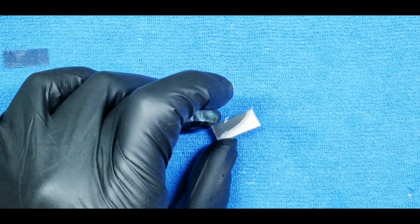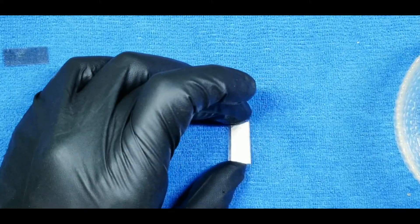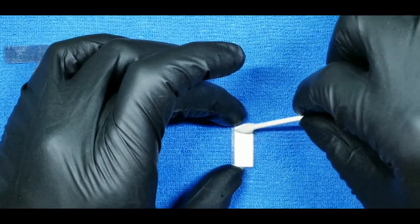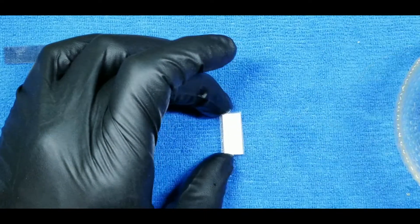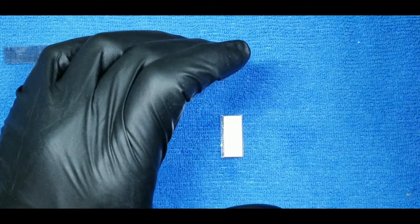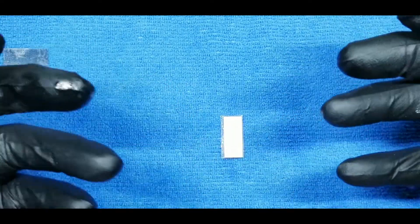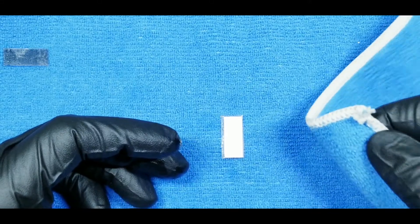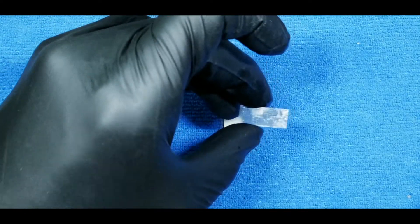Let's clean up the display. Take your Q-tip coated with Goo Gone again and lightly dab it over the display. Let this sit for about five minutes — it's going to start to coagulate the glue and clump it together, which should make it easier to remove. Then use your microfiber cloth to wipe off that glue residue.